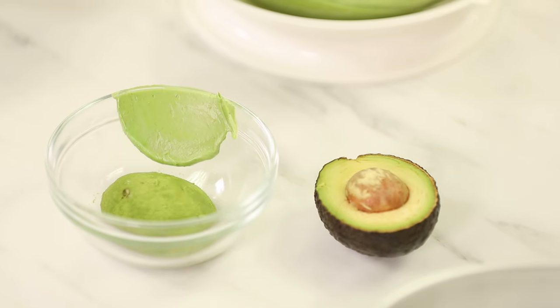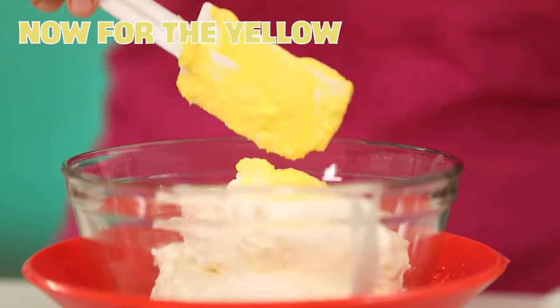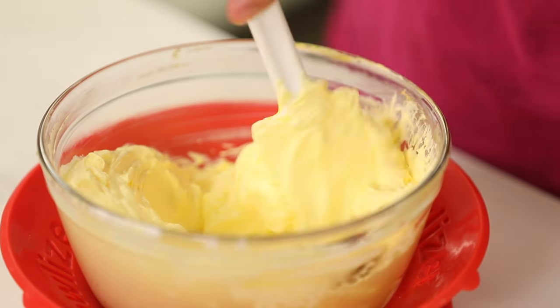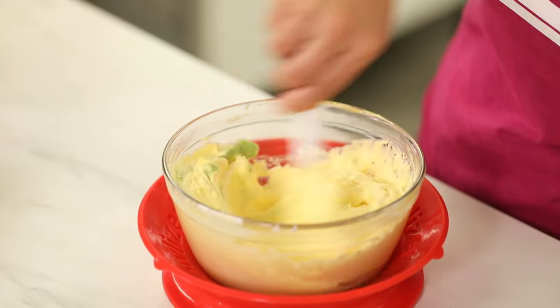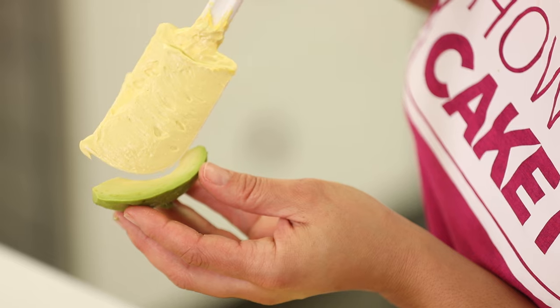I keep mixing until I'm happy, and now I'm going to move on and mix that yellowy green for my avocado. To my buttercream, I add some yellow buttercream, and then I added some of the green buttercream I've already created to get that greenish yellow. It's not at all a bright yellow. Avocados are actually beautiful because it's a natural ombre — if you look at it, it goes from yellow-green out to green. That's how I decided to recreate an avocado.